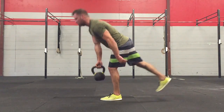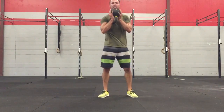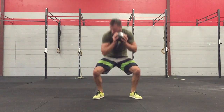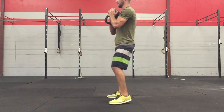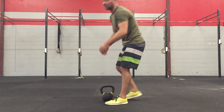Once I finish those, I'm going to go to my 10 goblet squats. Knees out, chest up, nice and tight through the middle — no collapsing down, no dropping faster than you can keep compression in your abdominal cavity. From the side it looks like this. We're going to do 10 goblet squats.